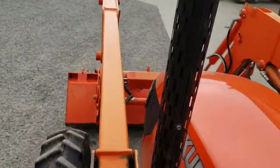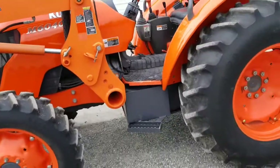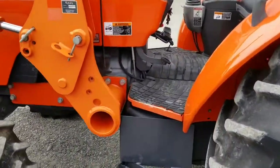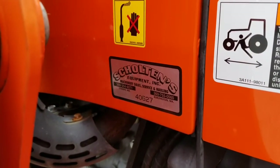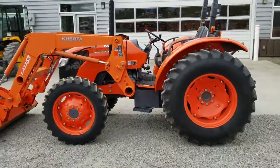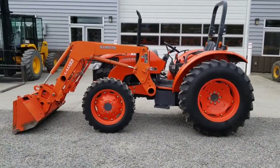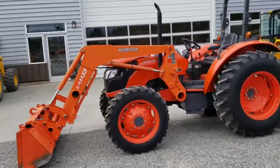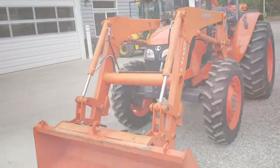Anyway, that's our Kubota M6040. If you call in about it, reference this stock number: it is 40627 — that's our internal stock number. Reference that number and we'll know exactly what you're talking about. Check us out on the web at scoltensequipment.com, or give us a call at 360-354-4071. Thank you.